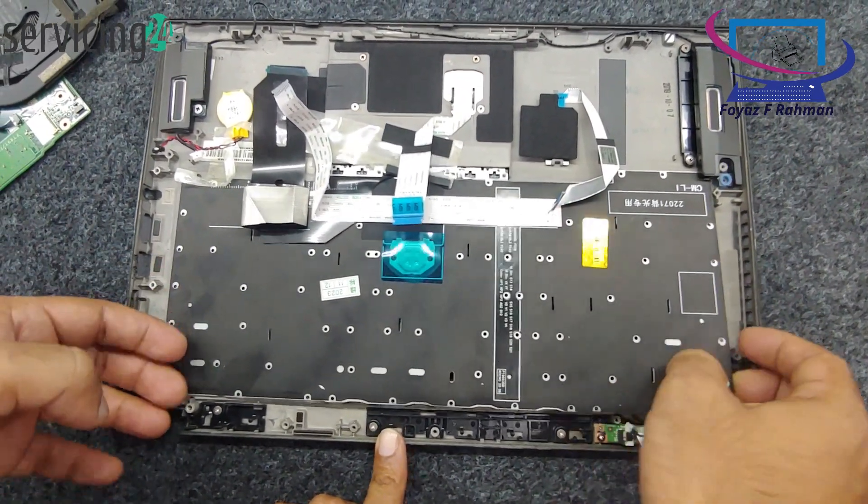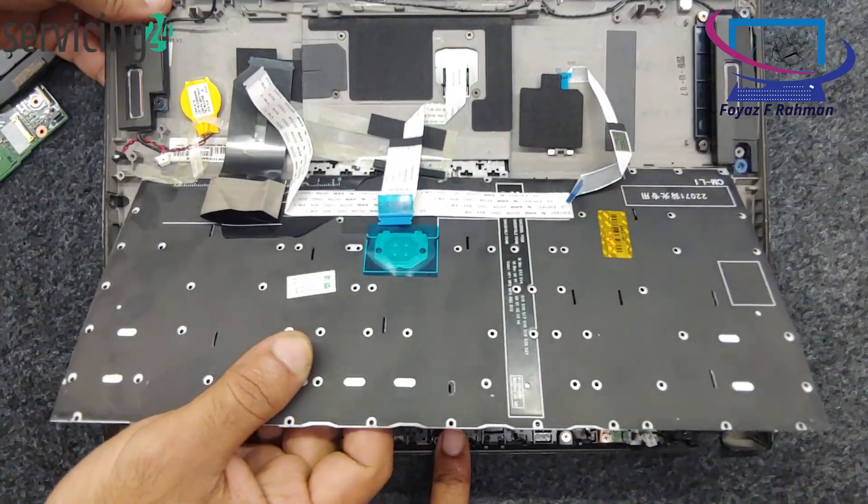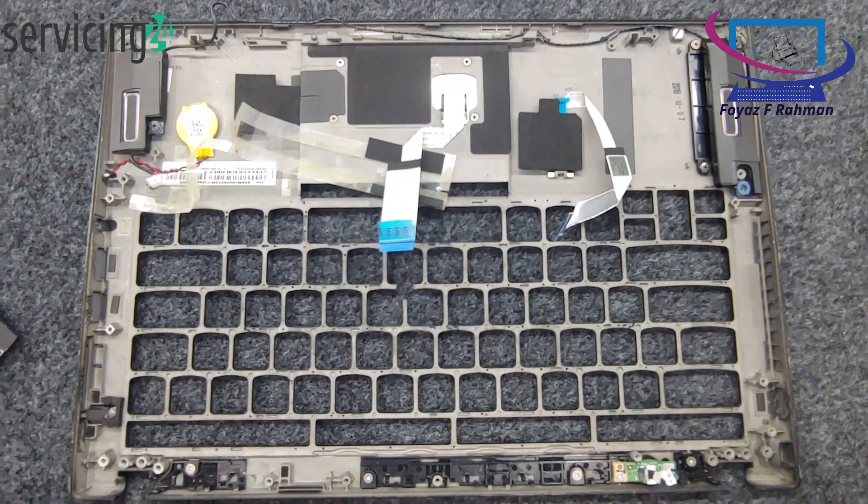Open the laptop. Use the screwdriver to remove the screws on the bottom panel if necessary. Carefully pry open the back cover if applicable.